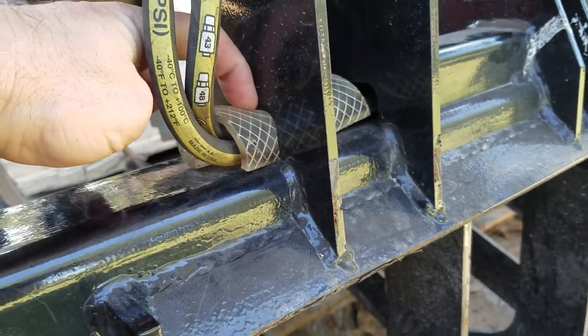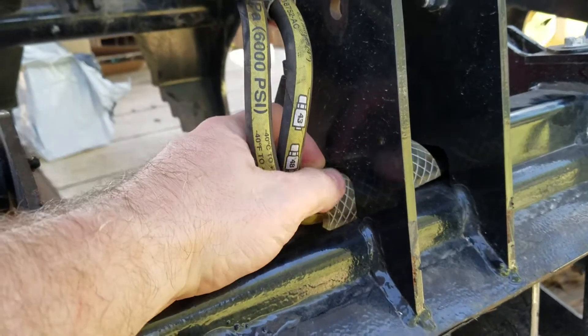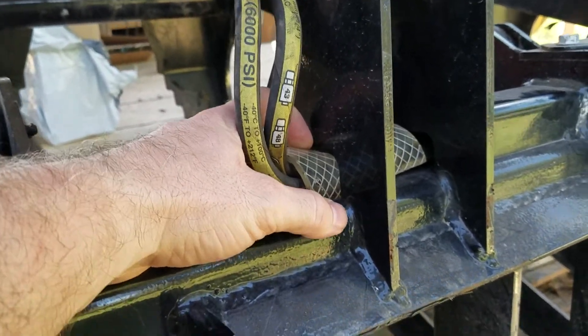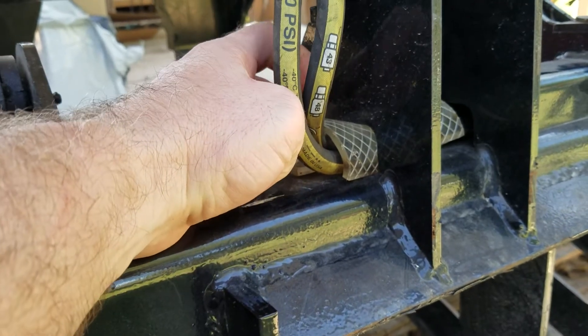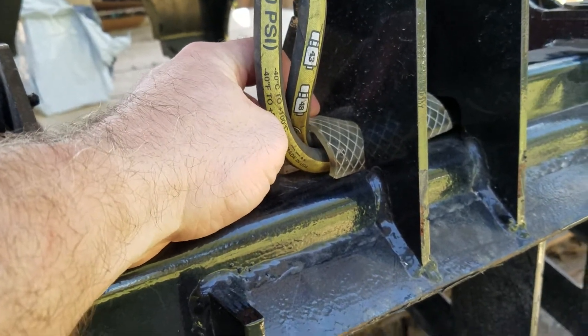That tends to make these hoses rub against this sharp surface right here, and eventually they were just going to wear through. I knew I'd be out there and it would just explode with hydraulic fluid spraying everywhere — which is not really pleasant. So what I did is I just took some reinforced poly tubing, split it in half, and more or less just shoved it in there.